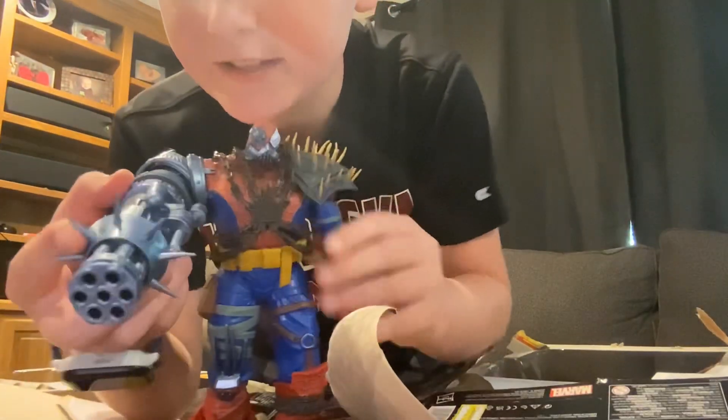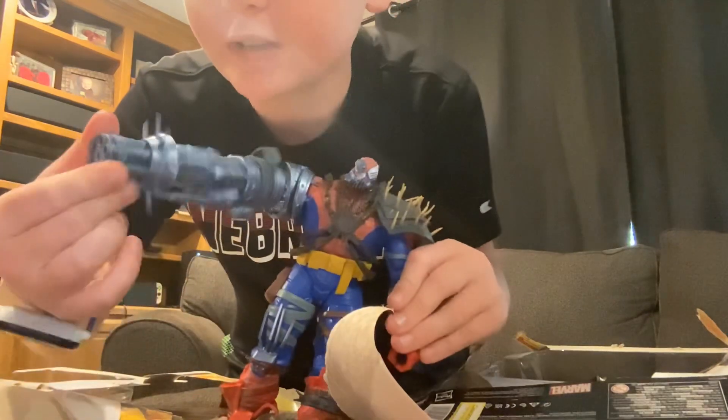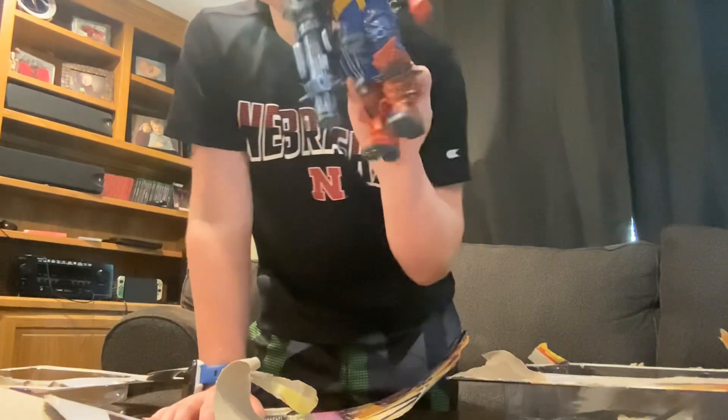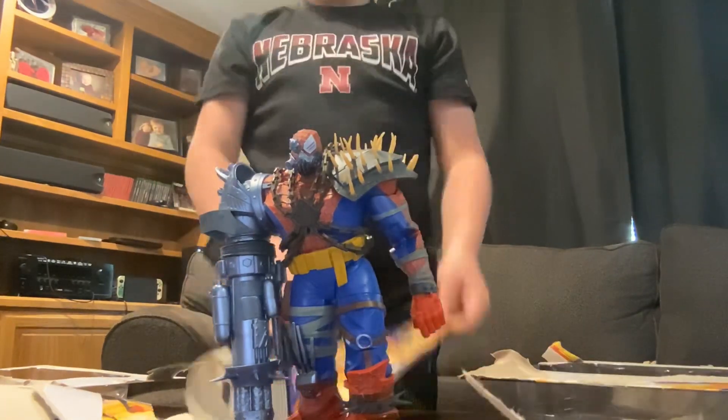And there's this other Spider-Man thing we have. This thing is super cool. We got lots of our stuff — we got this guy from Toys from the Past, and some from Target. Toys from the Past has got the action figures, dude. They always have it.